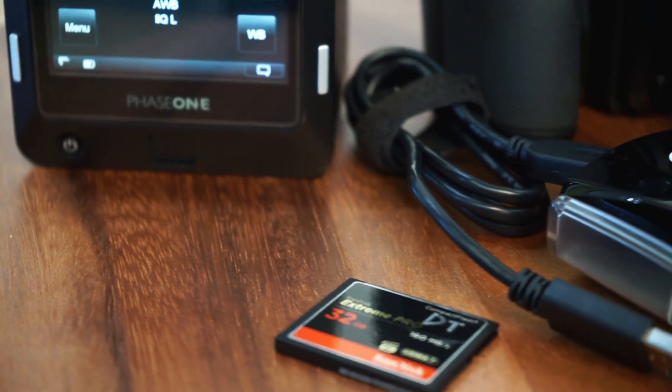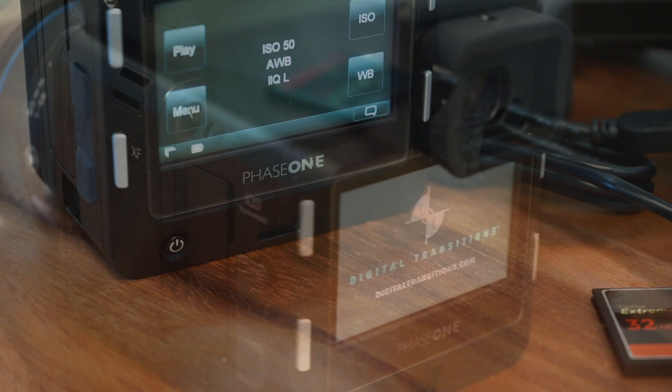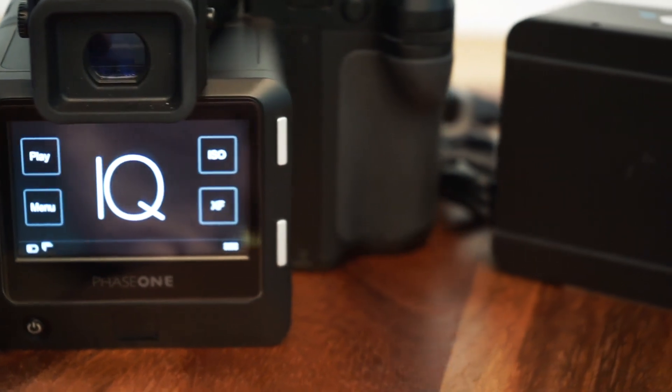Firmware updates can provide bug fixes, stability improvements, and even new tools and features. Today on DT Tech Tips, we're going to go over how to install firmware on the Phase One XF body and on Phase One IQ digital backs.